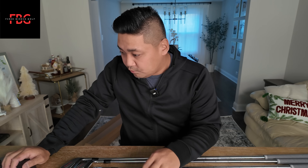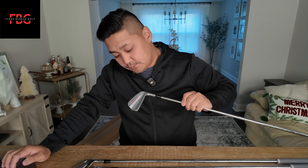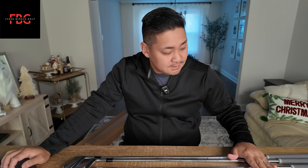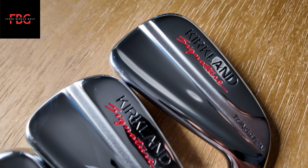You get seven clubs from the four iron to the pitching wedge. The four iron is at 20 degrees — interesting. And then you have your pitching wedge which is at basically 45 degrees, which is kind of strange because if you're going to play with the Kirkland signature wedges, the three-piece set is basically 52 degrees to 60 degrees. So you have a big gap between 45 and 52. I'm surprised that they gave us a four iron; I'd actually prefer they had given a gap wedge in between. There's like a big gap there — I don't know why they would do that.